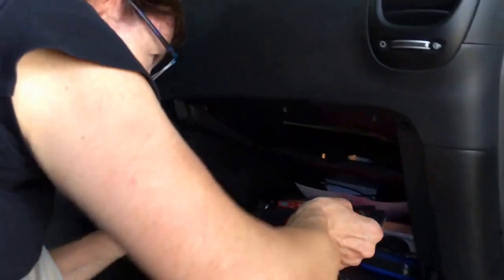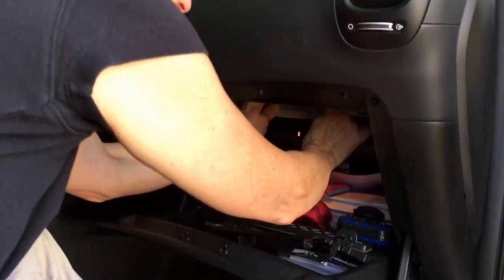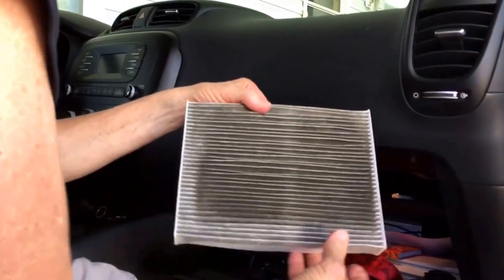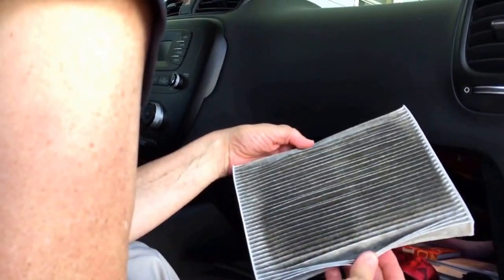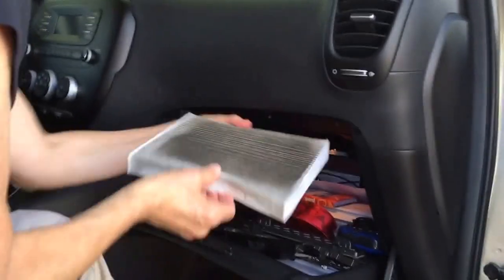That's the second piece that comes off — first take this off, then this. Oh, there it is, just like on the video! You know how much they wanted to charge me for this? Let's take a look and see what it is. Oh lordy — maybe they emptied out the vacuum cleaner from the shop before they came to show it to me and scare me.